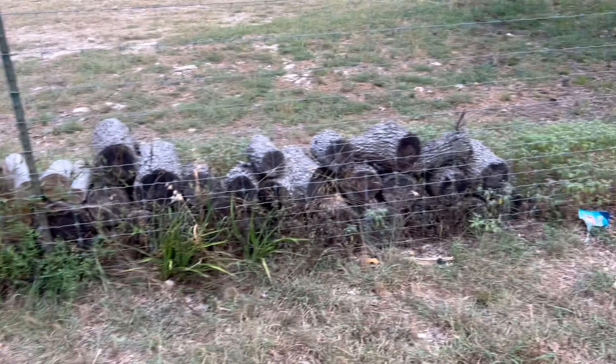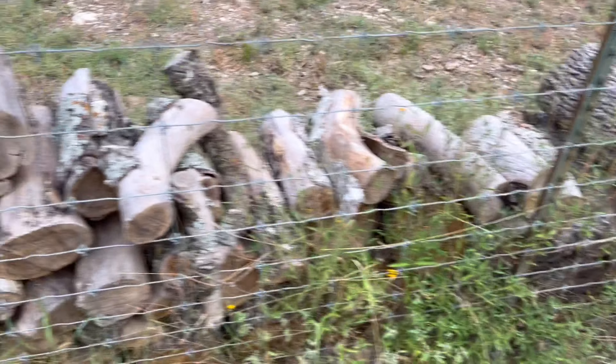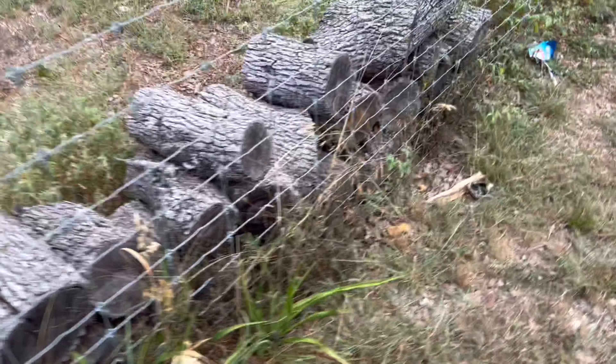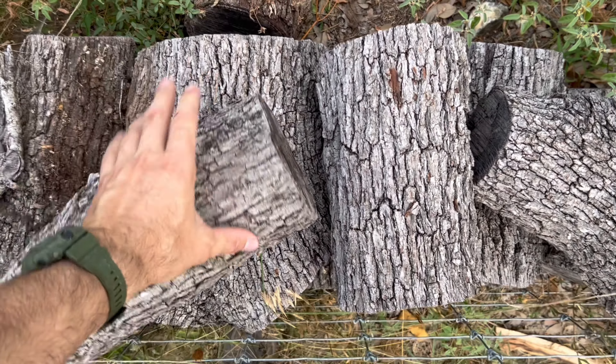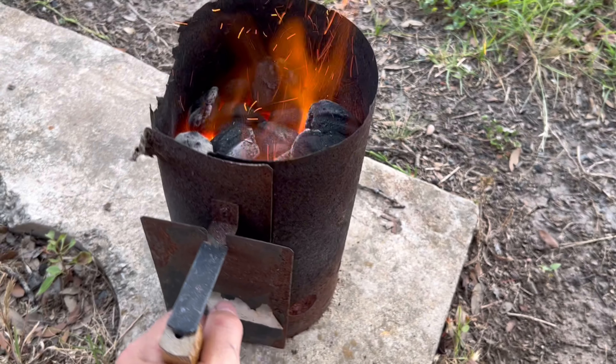If it just feels light it might be overly dried or overly seasoned. I think Franklin likes his wood about 12 to 18 months old. This is my pile — it's kind of aged and came off two different trees. This is live oak and it is just as hard as the day is long. We're going to split them.